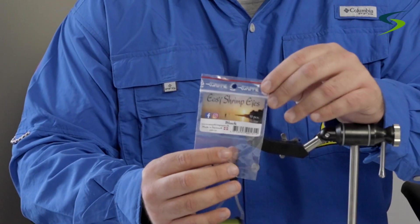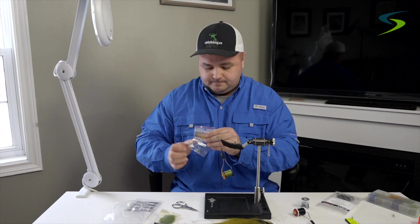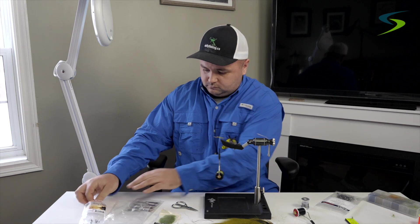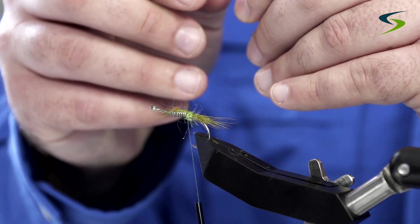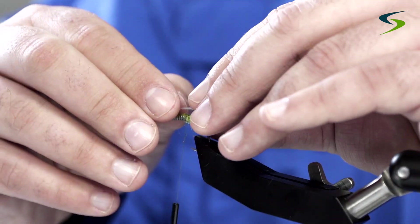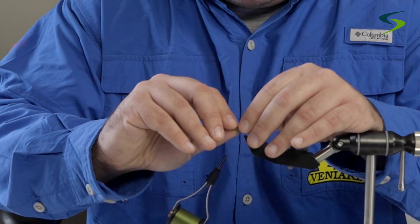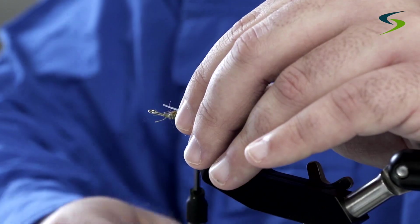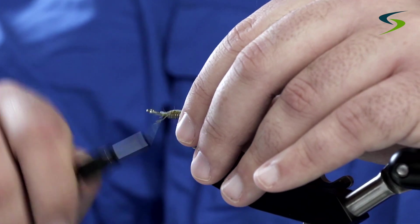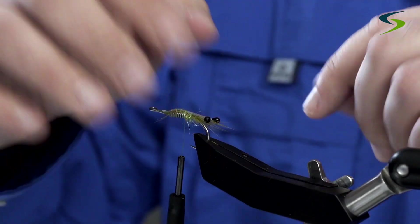For the eyes, if you don't have Easy Shrimp Eyes you can use fishing line and just melt the ends down with a lighter. When you go to tie these eyes on, there are little grooves — you want those grooves facing up on the hook shank; that's your grip. Just tie them down. As you can see, you can probably already notice the taper of the fly starting.